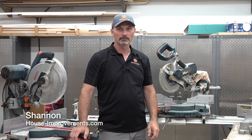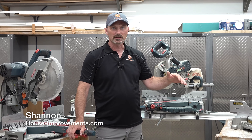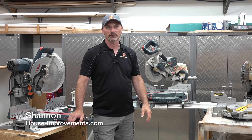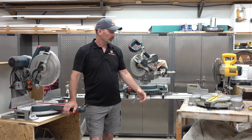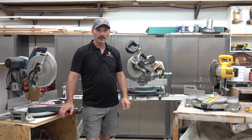Hi, I'm Shannon from HouseImprovements.com. In the video today, I just want to walk through some basics with miter saws with you. I've got three examples here, all my personal saws — none of them are new as you can tell.